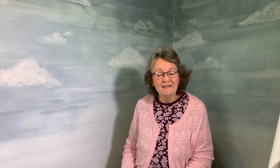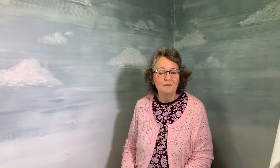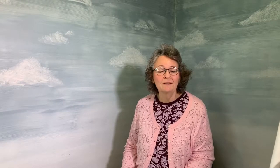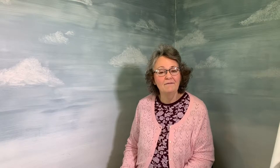Hi everyone, this is Cindy Losekamp here from Sew Artfully Yours, and I'm doing a little video to show you some of the samples, the patterns, and some of the things that I have that I'd like for you to be able to see.